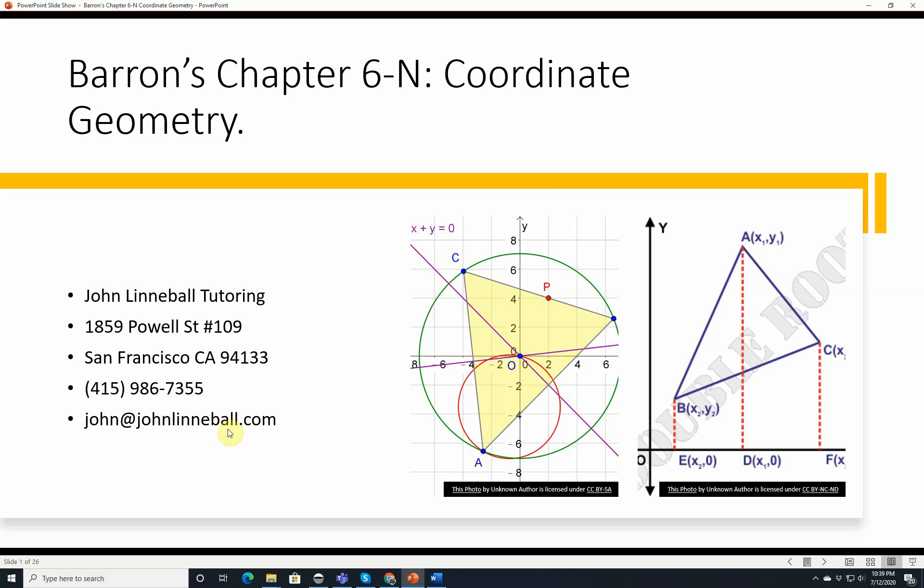Hi, this is John Linneval from John Linneval Tutoring, and this is Barron's Chapter 6N, Coordinate Geometry. Here's my contact information, but don't worry, you'll be able to see this at the end if you don't catch it right now.